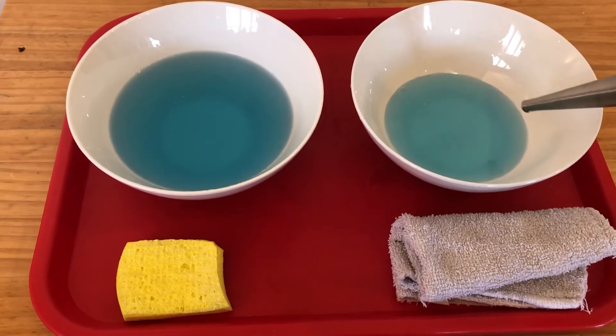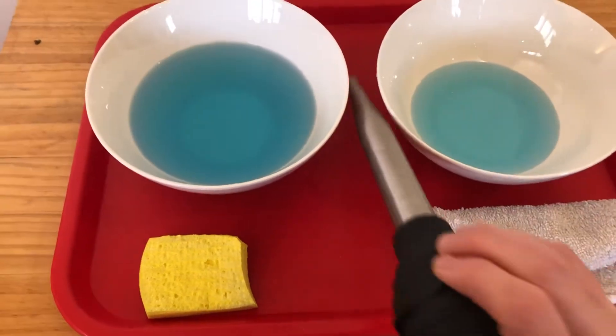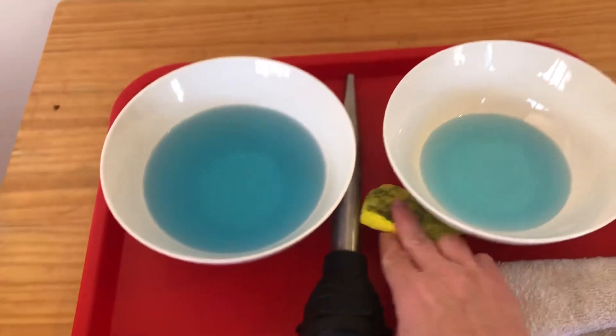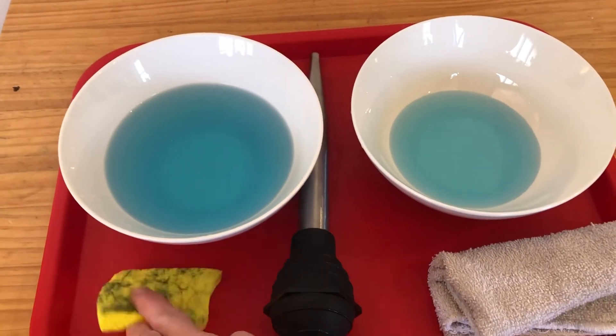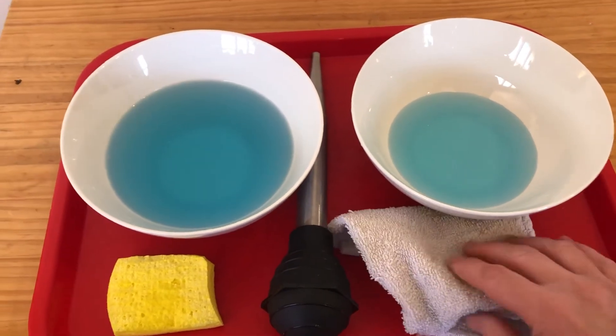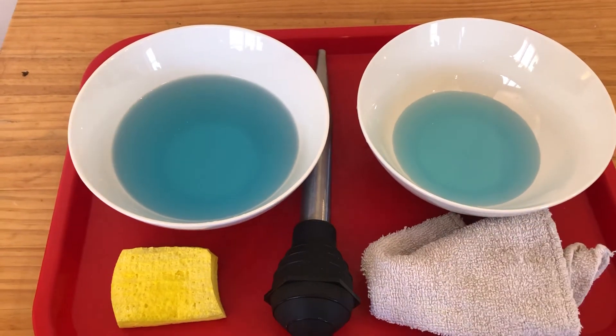Continue until all the liquid is on one side, and then transfer it back to the other side. When they're finished, please clean up any spills that they have. Clean up their workspace and return the tray or the bowls to wherever you are keeping them.